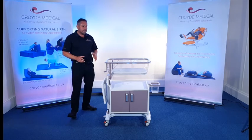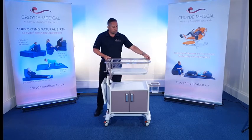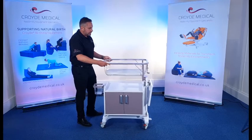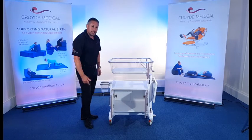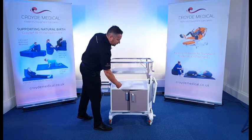One of the other nice design things about the cot is that we actually made it so that you can access it from both sides. If I just swing that around like this, you'll notice now that you've got double door access to the storage area on this side of the cot as well. And again, these are soft-closed doors, so just move those in nice and safely like that.